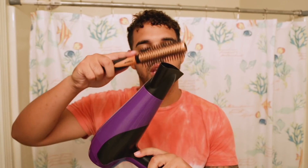Alright, round brush and blow dryer. Literally all you're gonna do is blow dry your hair in the direction you want it to go. If you'd like to apply some type of conditioner in your hair while you do this, you can do it.